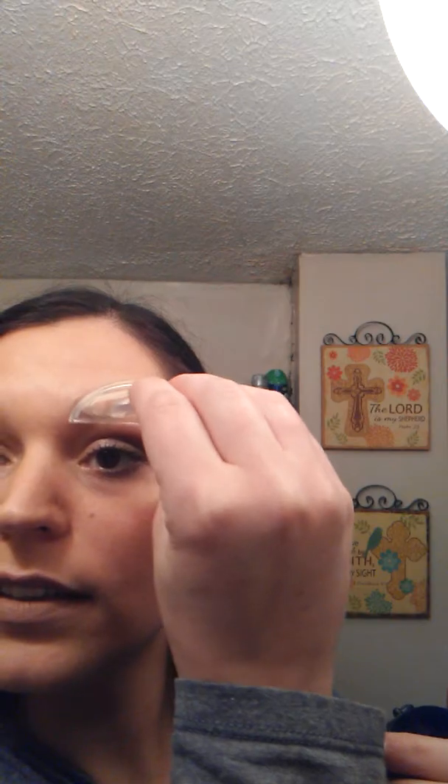All right, so we're gonna dip it in here — it said to do circular motions. I got some product on there and we're gonna apply it. I have a mirror right next to me, so I'm scared I'm gonna mess this up. One, two, three — oh, it went a little above my brow, but that looks pretty good for real!